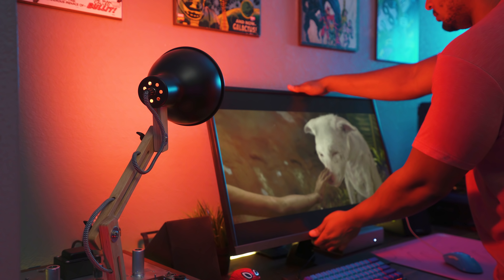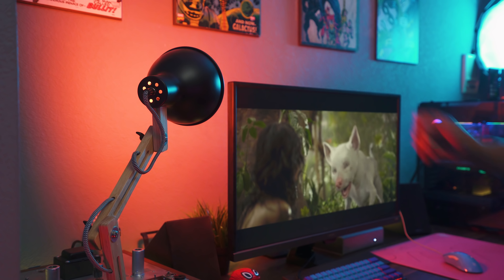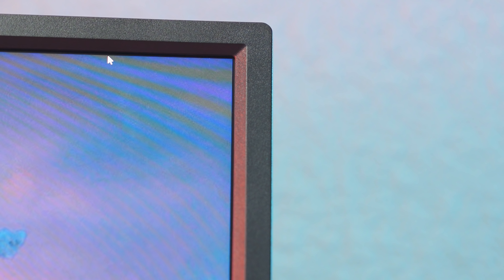I really wish there was a bit more movement with this stand, but since this is a VA panel I understand why — you want to be looking at VA panels straight on to get the best picture quality. I also wish there was a height adjustment for more flexibility depending on your desk height. The bezels are nice and thin, which I love, so if you want to run a dual monitor setup these would work out really nicely.